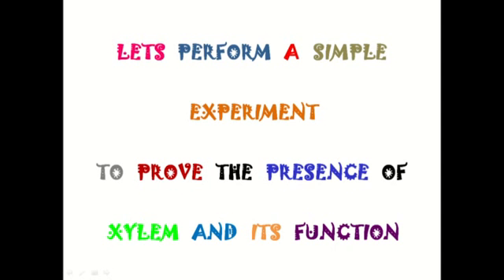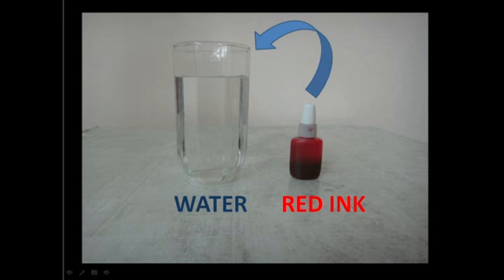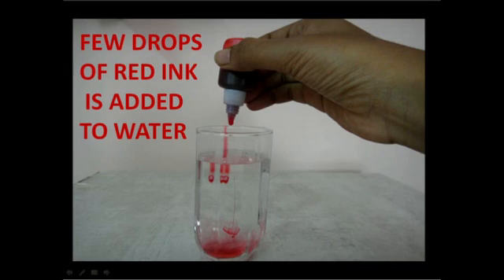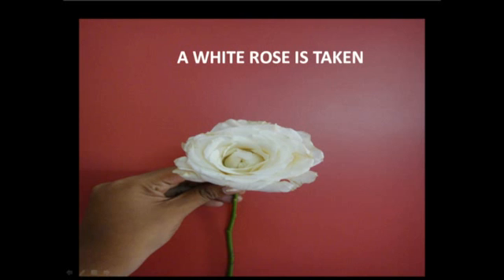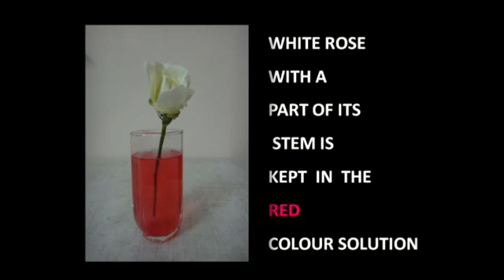Let's perform a simple experiment to prove the presence of xylem and its function. Take a glass of water and red ink. Add a few drops of red ink to the water, then mix thoroughly to obtain a red color solution. Then take a white rose with a part of its stem and keep it in the red colored solution. This setup is left undisturbed for about 8 hours.